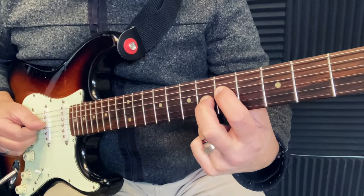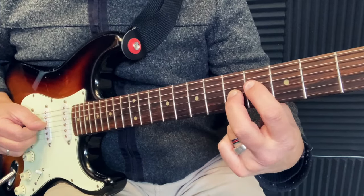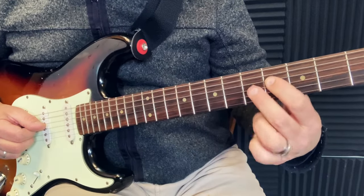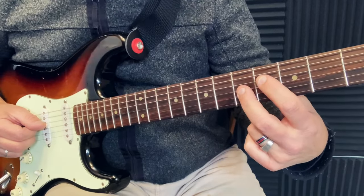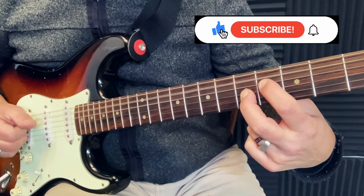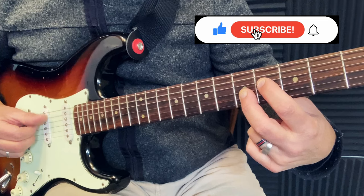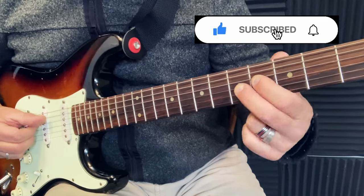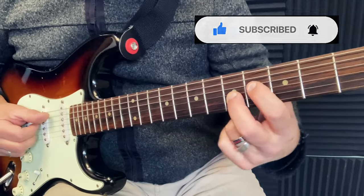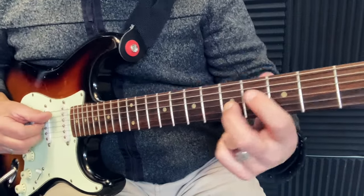For D, same shape, half step down. That comes from this shape, but I'm using only two notes, which is the major 3rd and the flat 7th. I keep my open A bass, because the A note is a 5th of my D and sounds good, so I just keep that bass flavor.